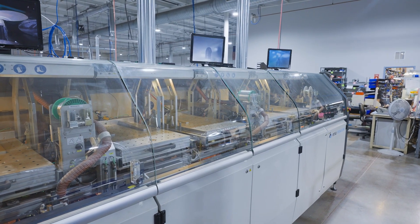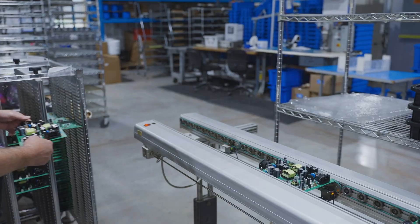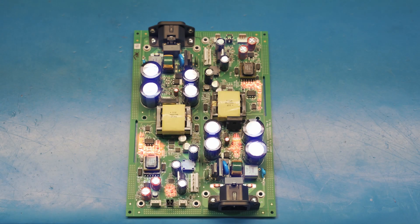In this video, we show the use of selective soldering in the production of mixed technology printed circuit board assemblies. A mixed technology board is one with both surface mount and through-hole components. It's the through-hole components that will be selectively soldered.